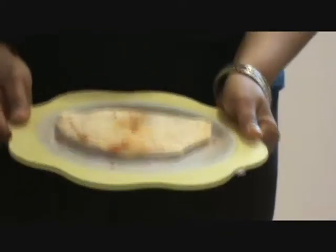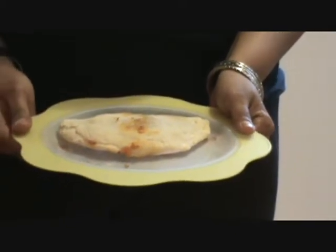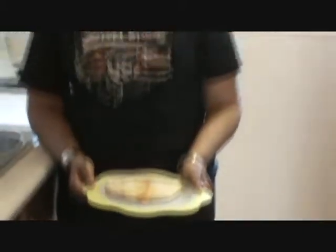Our pop is ready after 15 minutes. It's very delicious — please try it. We will meet in the next part of the show. Thank you.